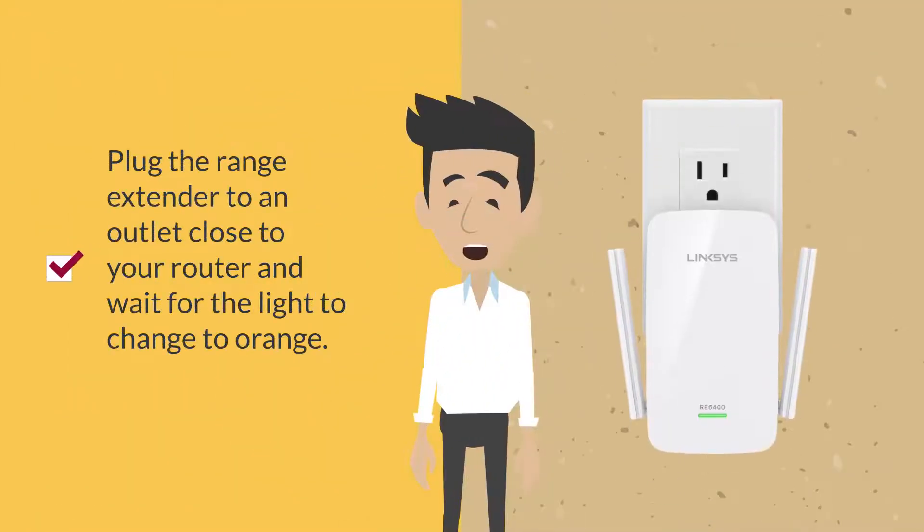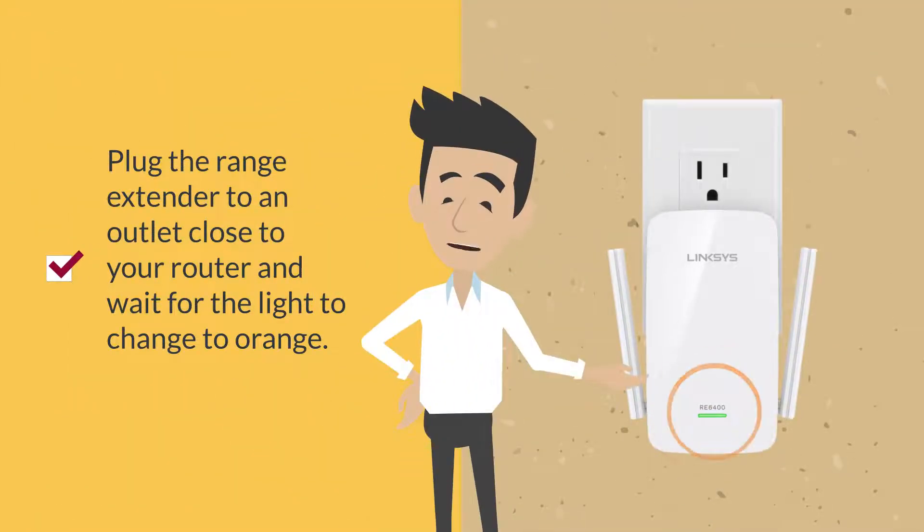First, plug the Range Extender into a wall outlet that is close to your router. Wait for the light to change to orange.